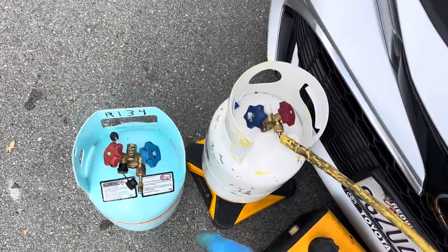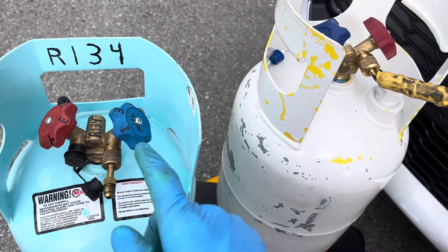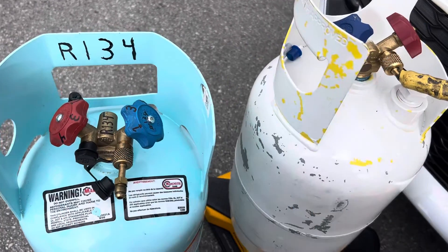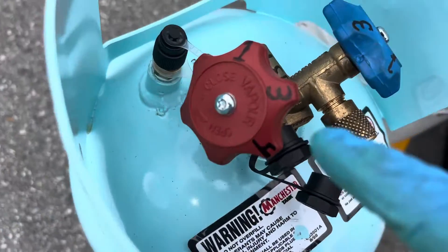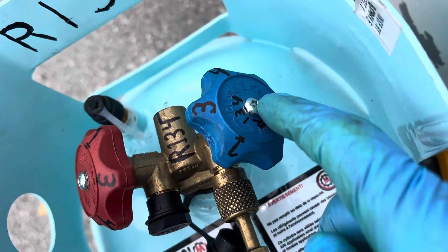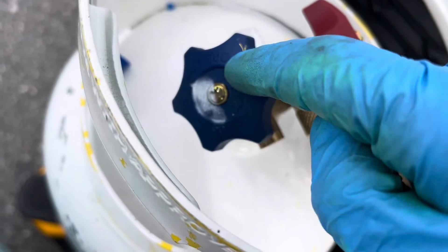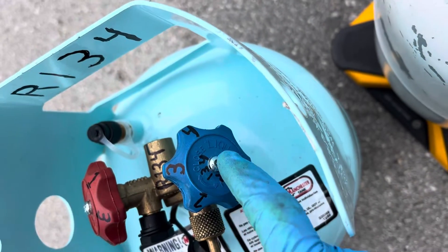When purchasing recovery cylinders — here are two recovery cylinders with blue and red knobs. On this red knob it says 'vapor' and the blue says 'liquid.' But on this other one, the blue says 'vapor.' Wait a minute — didn't this one say 'liquid'?